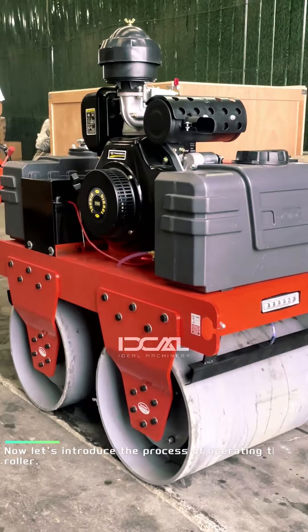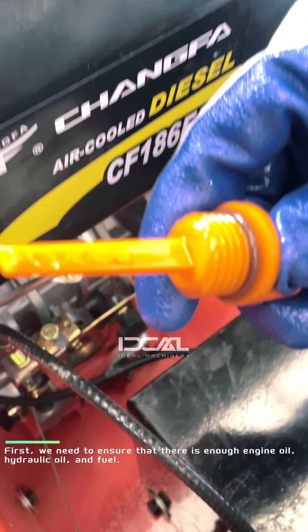Now let's introduce the process of operating this roller. Check that there is enough engine oil, hydraulic oil and fuel.